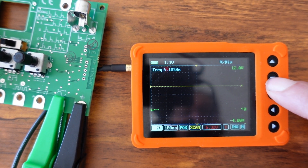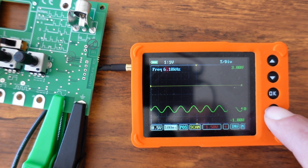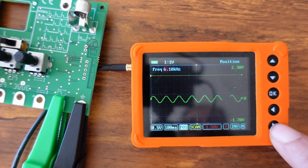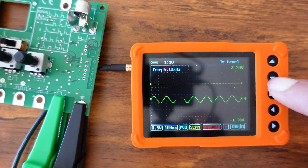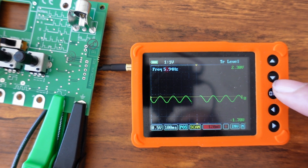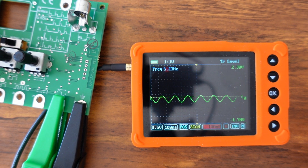Turning the voltage down brings up a nice sine wave. If you want to change the position, scroll left and right to position and move it up on screen. To set a trigger, keep scrolling — when it turns red I assume that means out of range — scroll it down to the appropriate voltage where you want to freeze the waveform for a snapshot on screen.